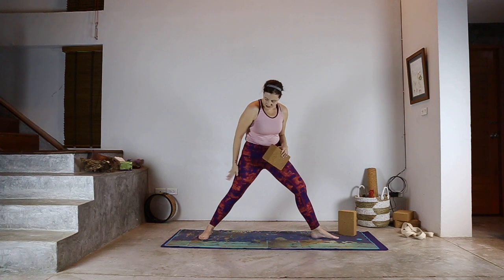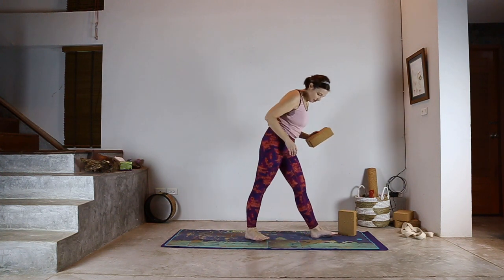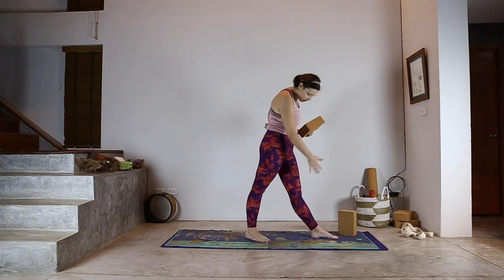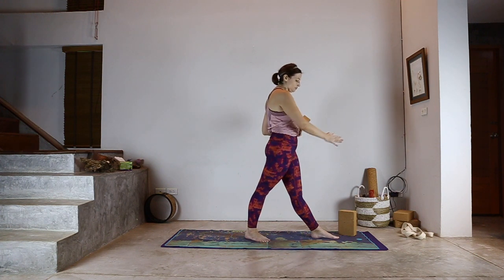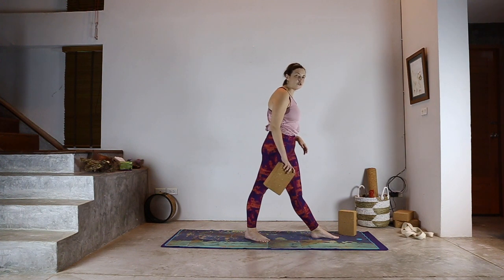So stepping my back leg in so it's a little bit closer, and my back foot is at 45. My heels are pretty much in one line and I'm going to square my hips to the direction of my front toe. From here I'm going to look at a twist.